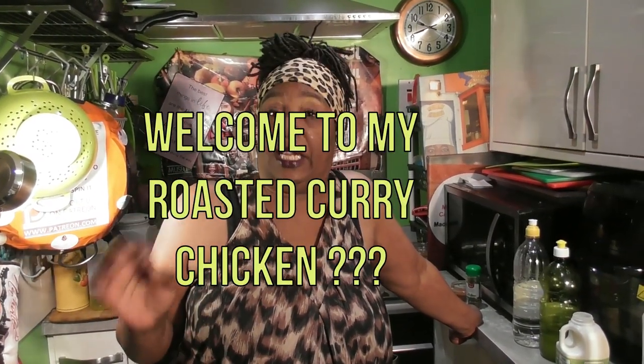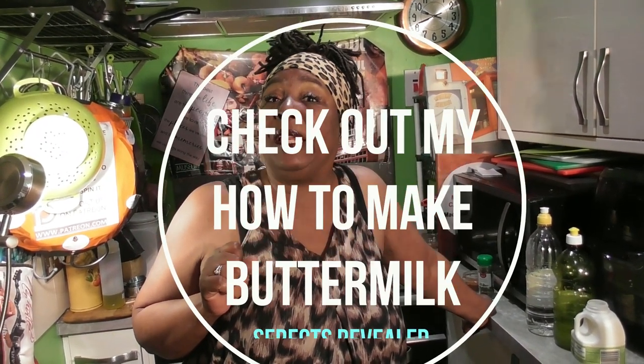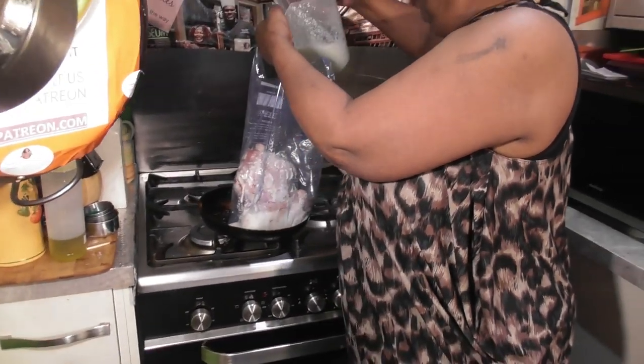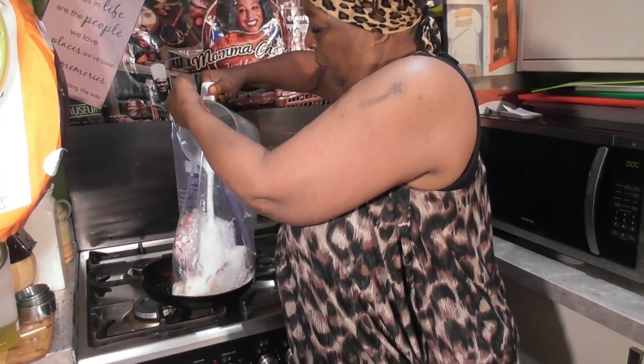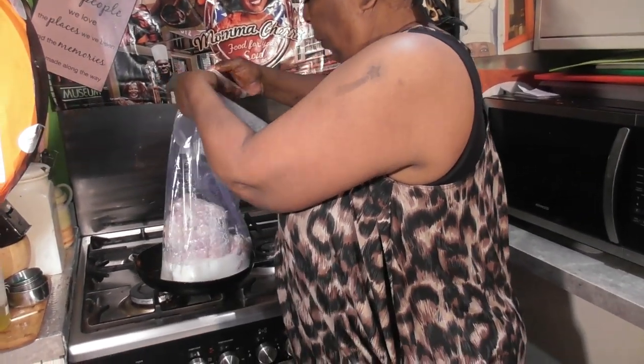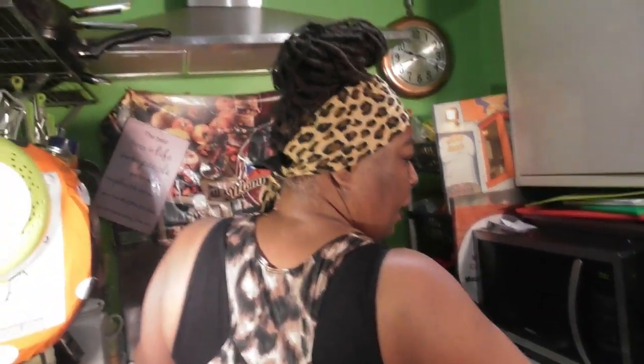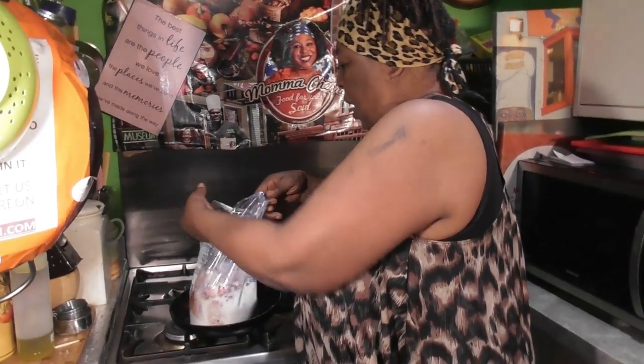Hello everybody! The first step to this dish is I am going to marinate it — oh yes I am! I'm gonna marinate it in some buttermilk. Now this rotisserie chicken, I'm doing this for the first time so I hope it works, but I think it will. It's gonna be even better because I'm gonna marinate it. You see it all gloopy? Yes, that's your buttermilk!